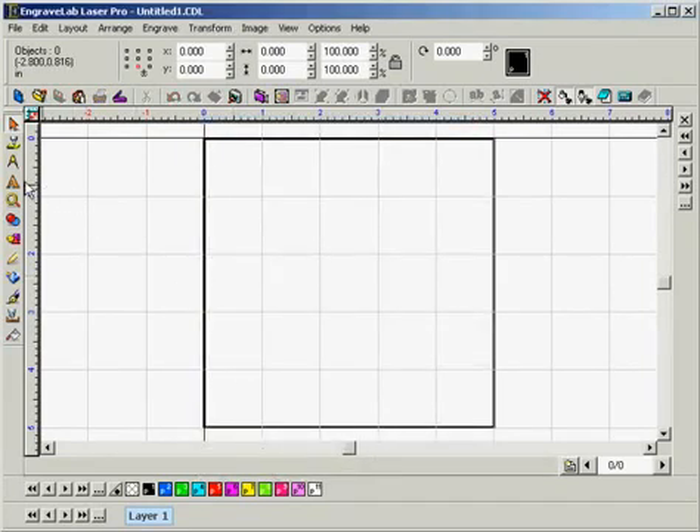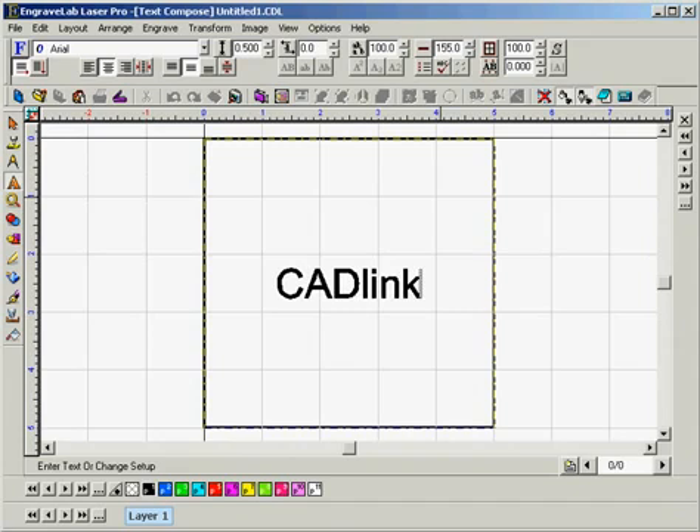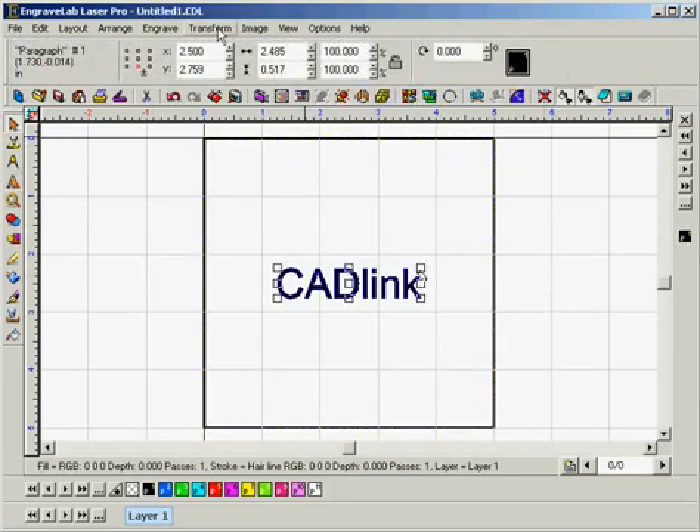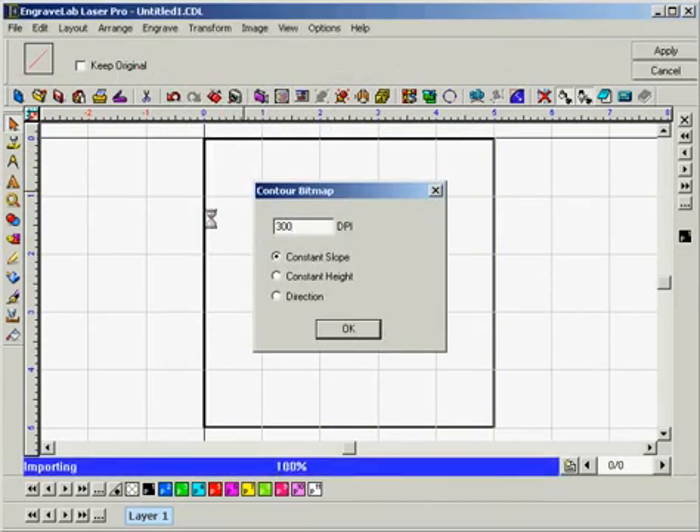Now we're going to want to enter some text, so we'll go to our text tools and select Frame Text Compose. We'll use the font Arial and everything else looks okay. We're going to want to enter 'catlink', and having done that we can click outside the plate area. Now we're going to want to go to the Transform menu and select Render Contour Bitmap, and we can set our DPI to 300 and click OK.